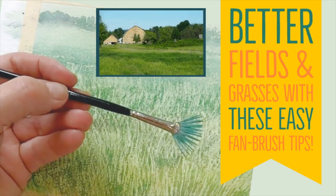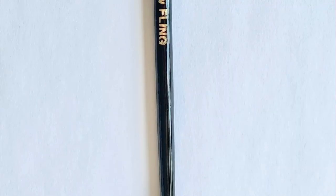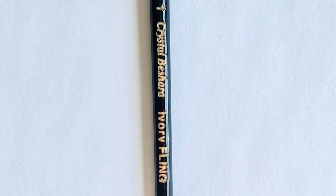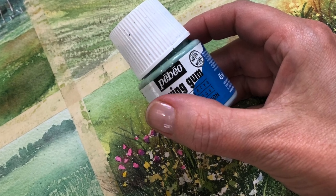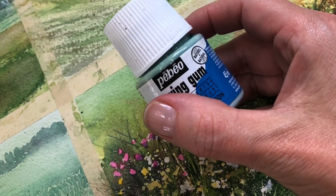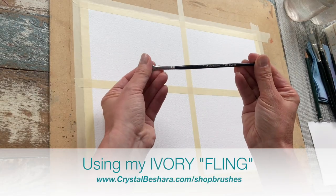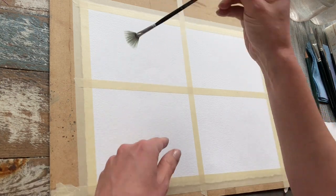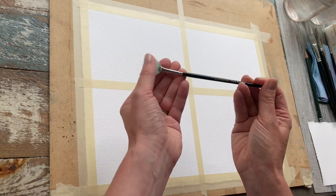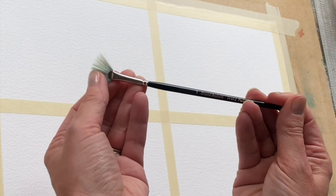Hi friends! One of my absolute favorite items in my art kit is my fan brush. I recommend using a synthetic fan brush — this is important as some of the techniques involve masking fluid, and masking fluid really adheres to and can ruin your natural hair bristles. I'm using my Ivory Fling from my line of paintbrushes. It's a smooth synthetic bristle that's really rigid and firm, and most importantly the bristles stay beautifully splayed, which is the key to achieving excellent texture.